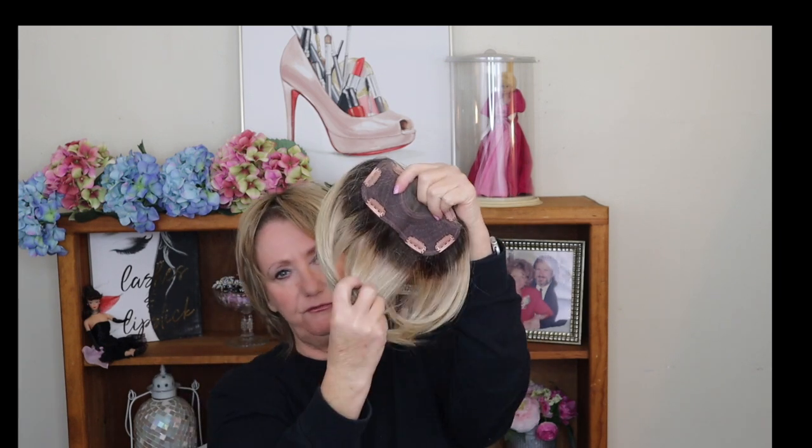This next one is the Easy Fringe, 12-inch, heat defiant, in the shade Praline — a Jon Renau topper. I thought this would be perfect, but when I opened it I almost cried. I expected just a little fringe in the front; I didn't expect all of this volume. I have not altered it yet at all — no spray, no cutting, nothing. I love the monotop, and the clips are on the side which I like. I hate when you have a clip right in the middle.